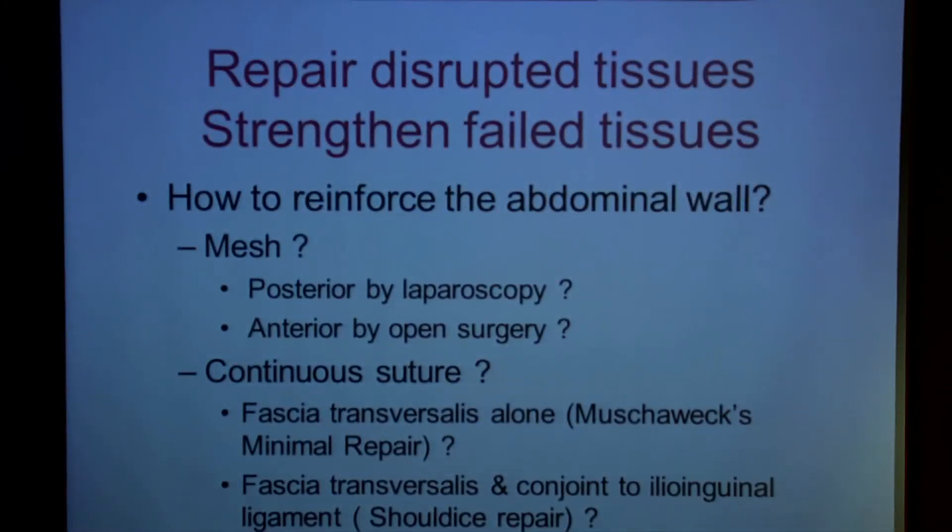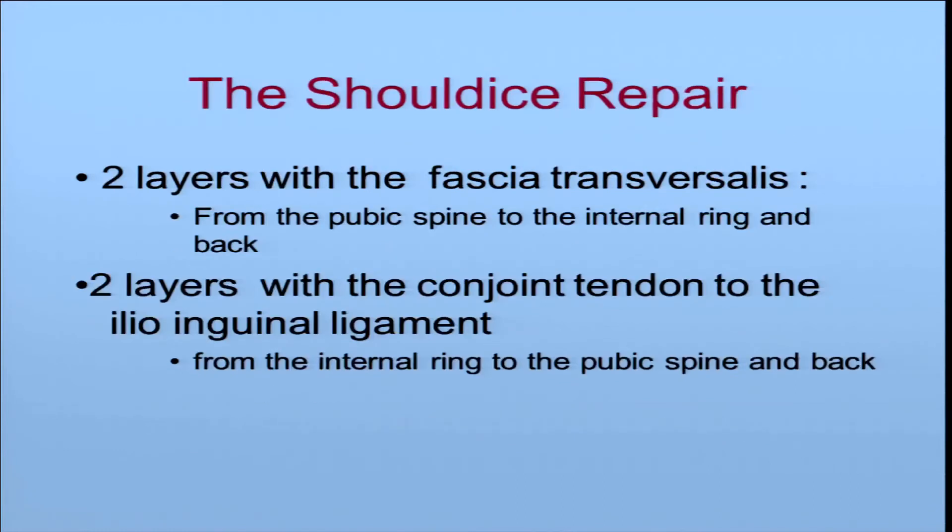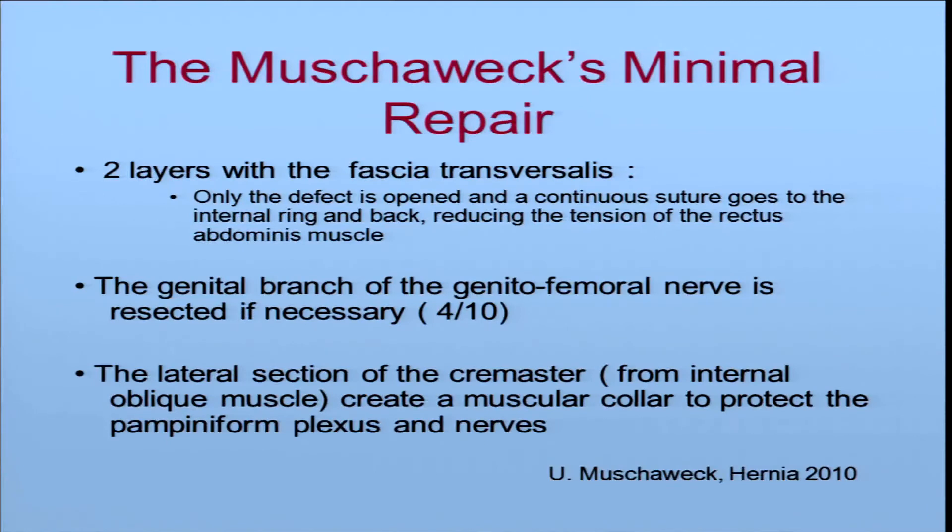How to repair the disrupted tissue and how to reinforce it? You can use a mesh or a continuous suture. With mesh, do you put it posterior by laparoscopy or anterior by open surgery? With continuous suture: on the fascia transversalis alone — that is the Musavex minimal repair — or on the fascia transversalis and conjoined tendon to the ilioinguinal ligament — that is the Shouldice repair. The Shouldice repair uses two layers with the fascia transversalis from the pubic spine to the internal ring, and then two layers with the conjoint tendon to the ilioinguinal ligament.